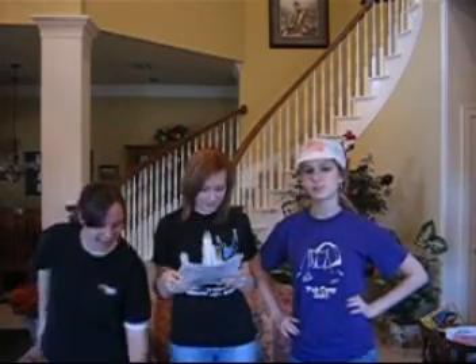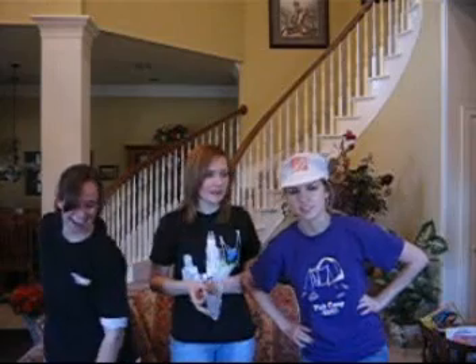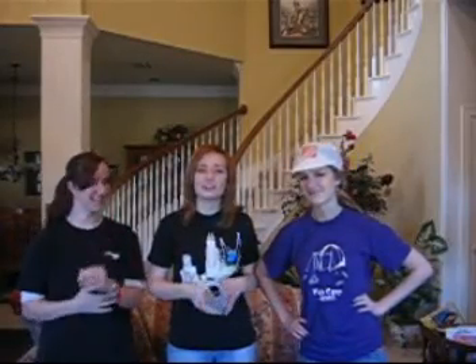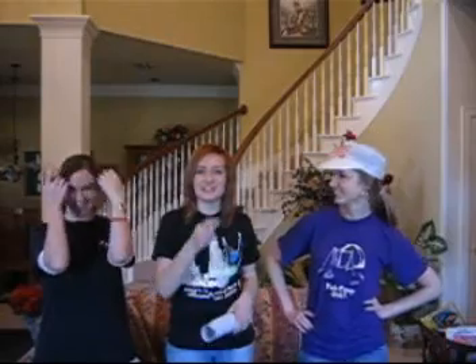We actually had someone here supervising to make sure we didn't snip the paint. It was her dad, and also Ethan Clark, in 10th grade — that's her boyfriend.